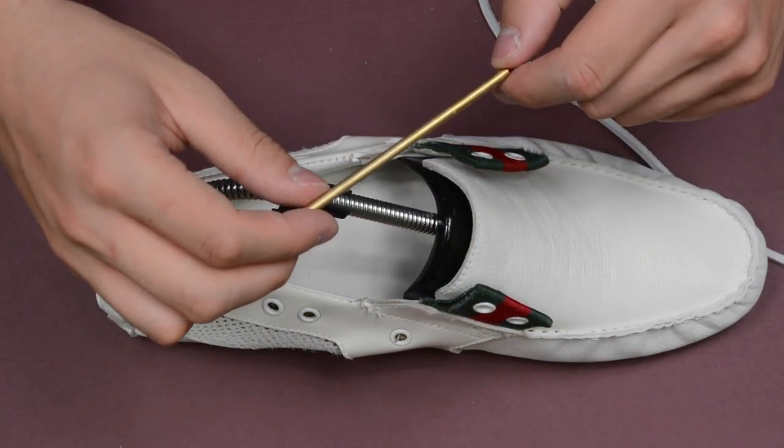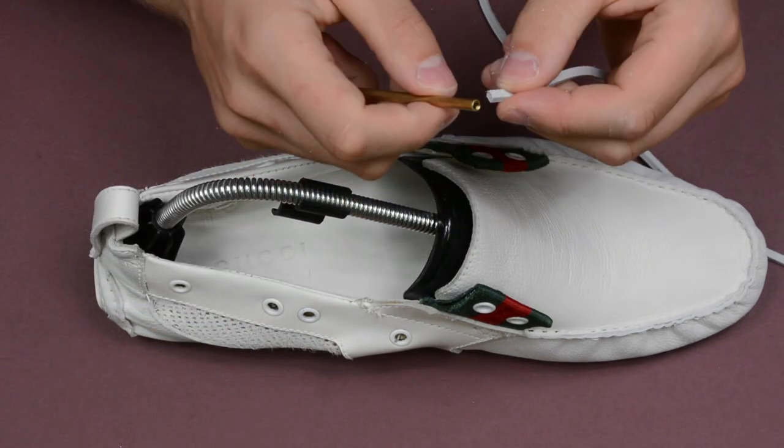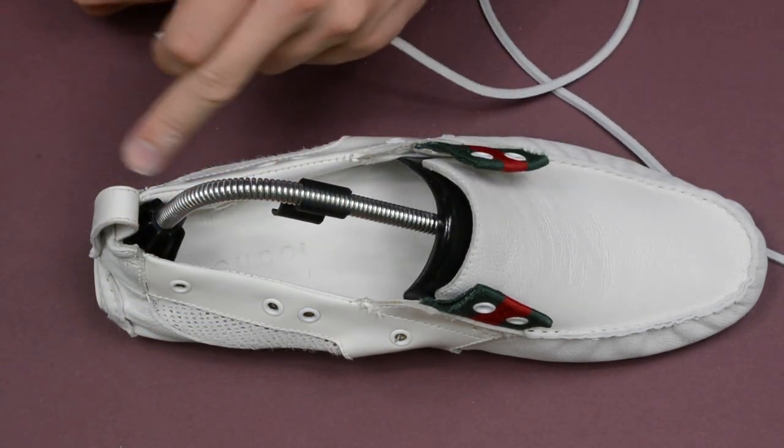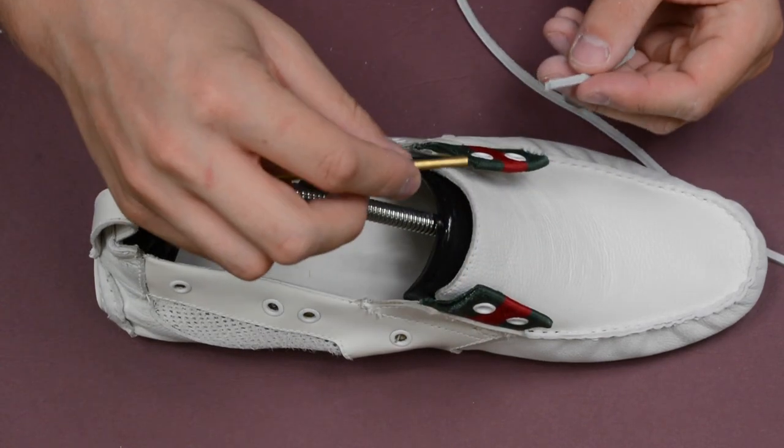The next thing we're going to use is this tool, which is a lace pick. It's got a little thread here and you just thread the lace into it, and it makes it a lot easier for winding it around the shoe. This is literally impossible to do without one of these.